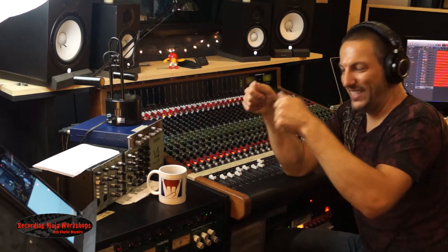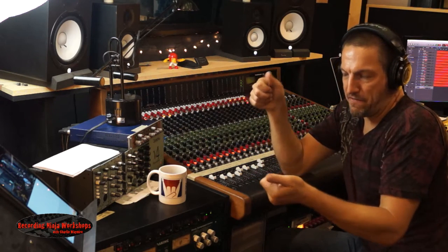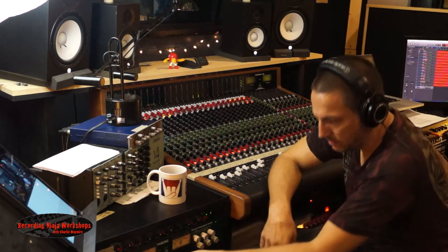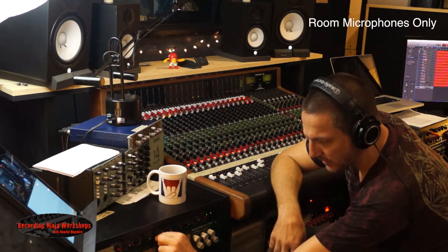Now you can go really fast attack, really fast release and get things really obnoxious. Or you can adjust that — leave your attack kind of fast and adjust your release to kind of soften up. Play that same thing again. I'll play with the release.